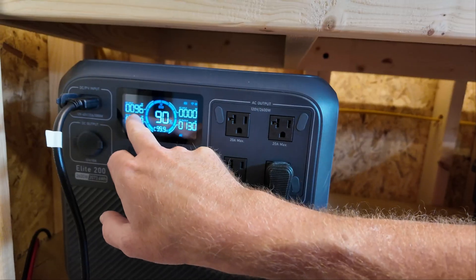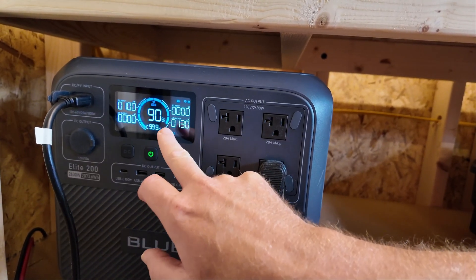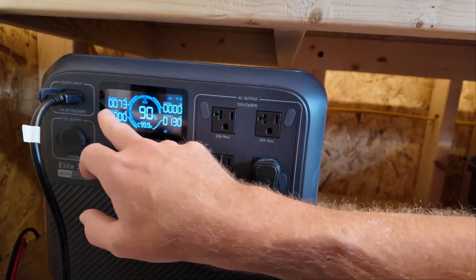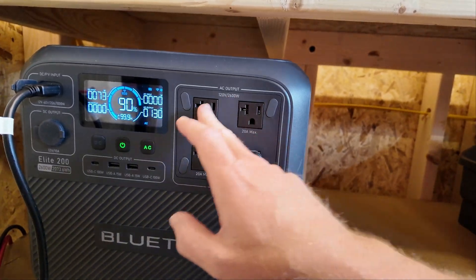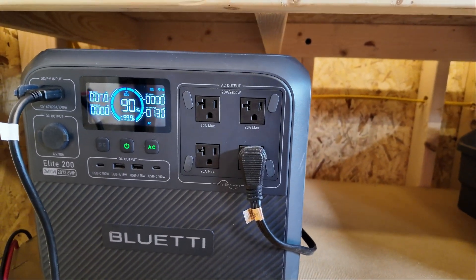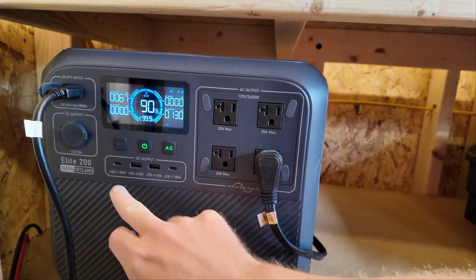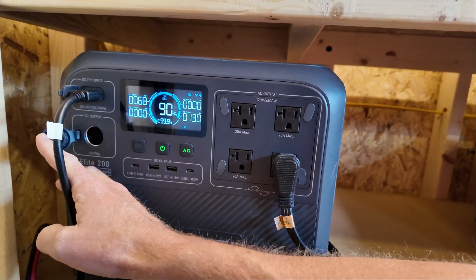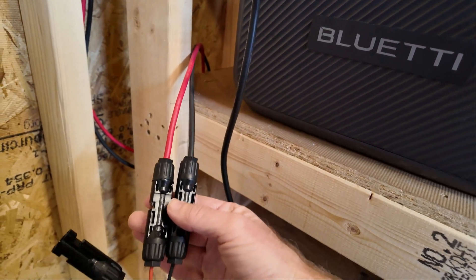Right now I'm charging at just under 100 watts and with the lights on in here I'm using 130 watts. So right now with all the lights on I'm using more than I'm bringing in, but once I turn the lights out that number will start charging the battery back up. I have four outlets here — these are 20 amp outlets. The circuit breaker in this is a 20 amp circuit breaker so all these combined cannot exceed 20 amps. There are also a few USB-C's and two USB-A outputs for charging phones or devices. There's also DC output and DC input — this is the solar coming in from the wires I just showed you. These are the MC4 connectors.